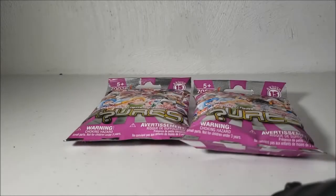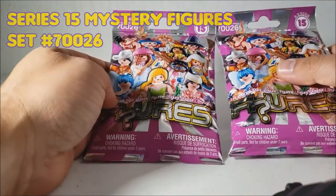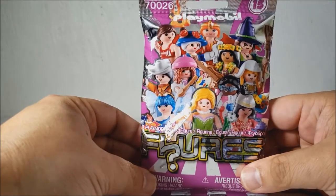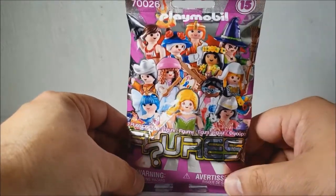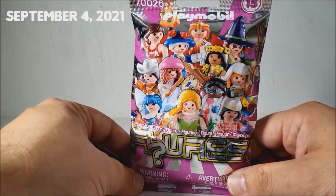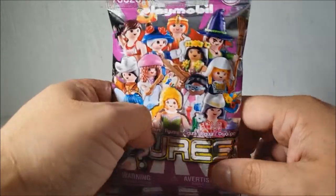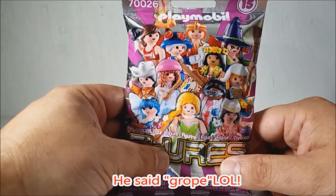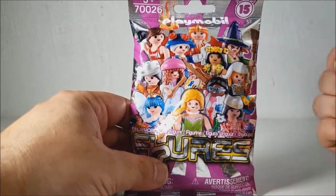Welcome back to another Playmobil YT review. Today we've got two Series 15 Playmobil mystery bags — these are from the Series 15 girls line, so we have nothing but girl characters here. I was lucky enough to find these at a Walmart. And yes, I did use the word 'grope' because that's what Playmobil collectors do when they get these mystery bags and they're looking for a particular one.